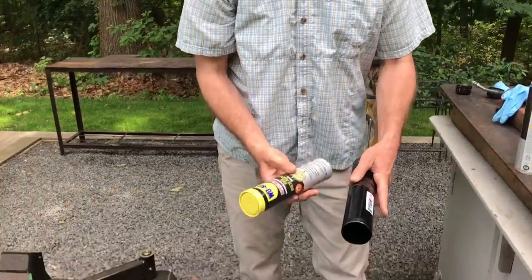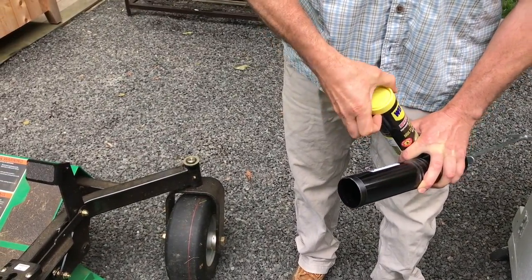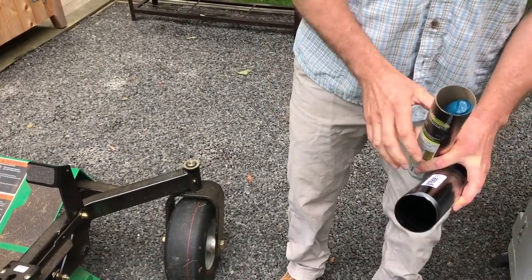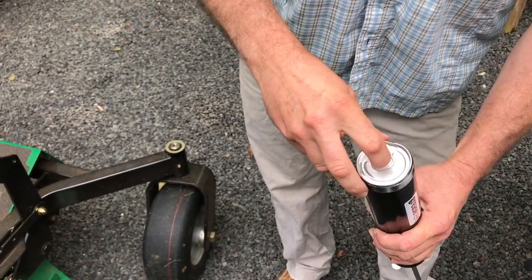Here's my grease. I'm going to take the top of the grease off — I'll put gloves on because I don't like to get a lot of grease on my hands. There's the grease, and I'm going to put that right into the grease gun, all the way down.